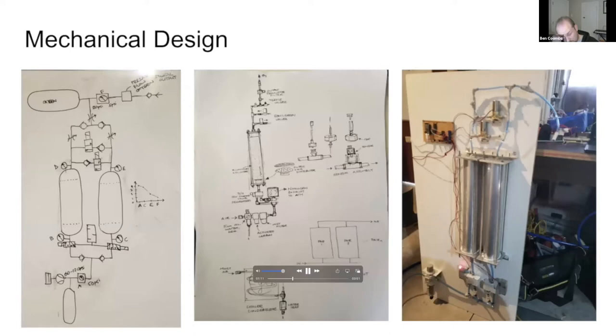OX uses a pressure swing absorption process, which is a simple and proven design. The two tanks are filled with 0.5 millimeter synthetic zeolite balls with a very high surface area to create a molecular sieve. When pressurized room air is passed through the sieves, the nitrogen is preferentially attracted to the zeolite, which is known as adsorption. This allows the oxygen and argon to filter through.